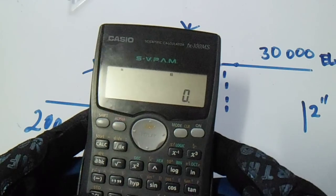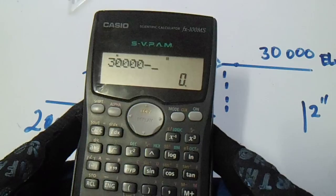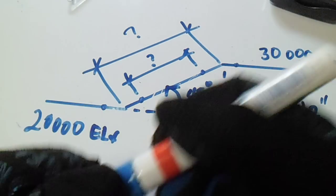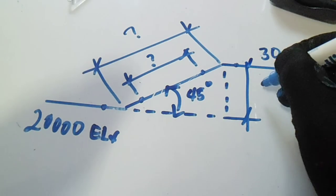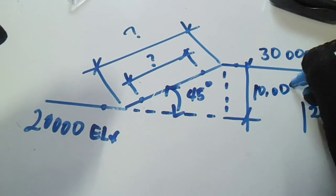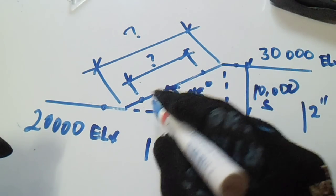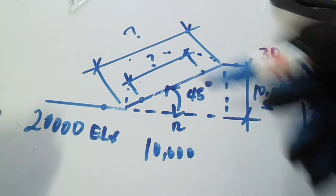First, we will minus the elevation: 30,000 minus 20,000. So we have 10,000 from this. Our set is 10,000. Our run is also 10,000 because we have 45 degrees and this is a square.